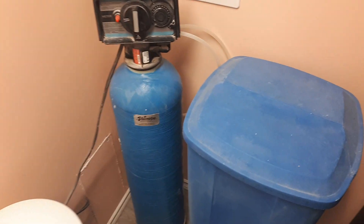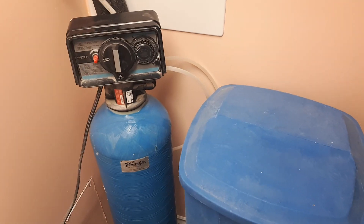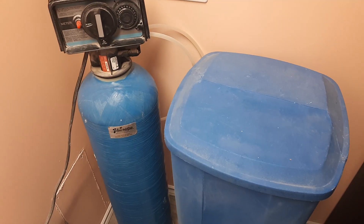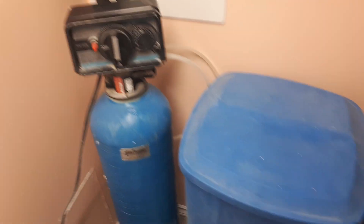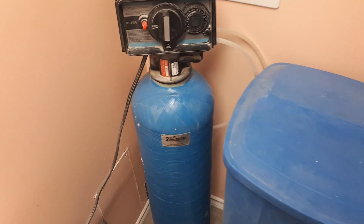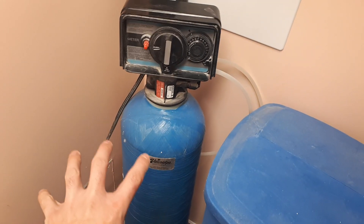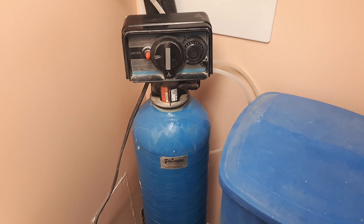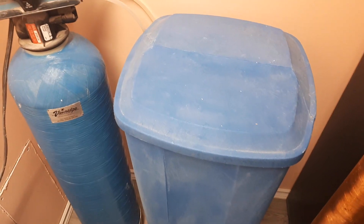Hello everyone, today I will try to show you how to adjust your water softener and test if it works properly. Basically, this is the unit that I have. To keep it simple, this is our filter that collects all the elements from water that we do not need, and this is the salt container.